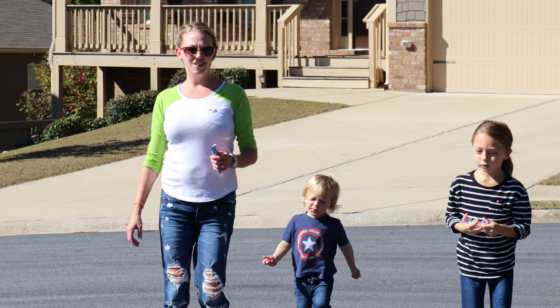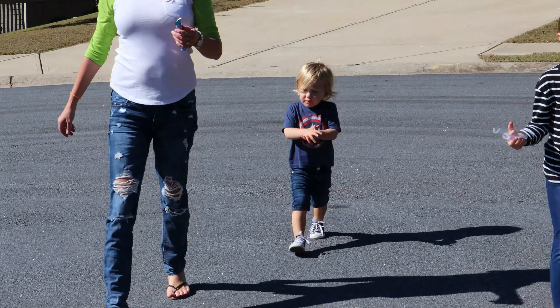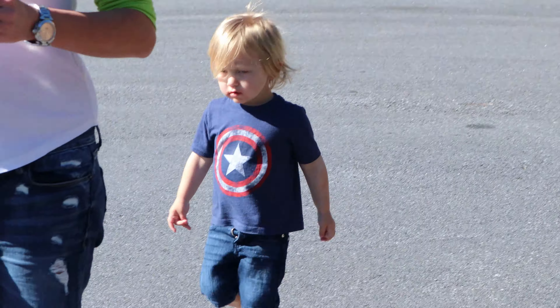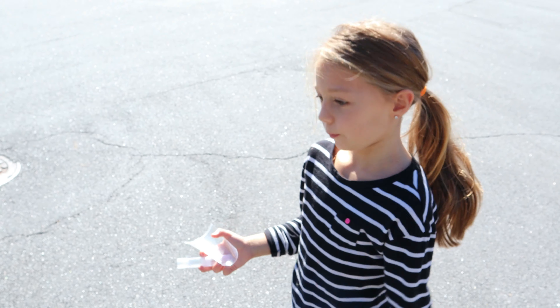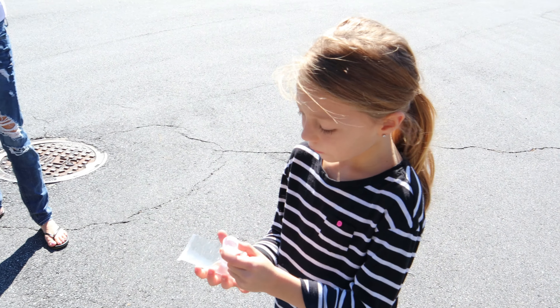I'm going to run away! We had a little bit of an incident. What happened? My brother opened it and it all went down. That's okay — it should still work, right?